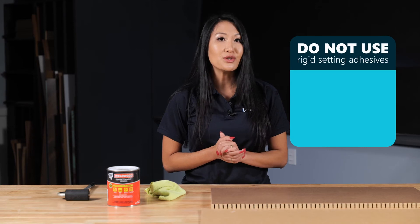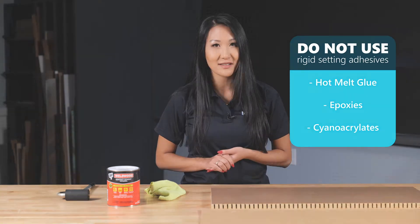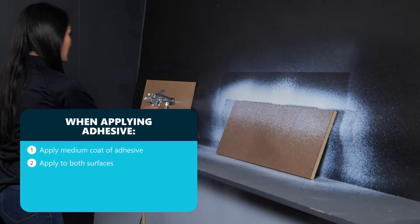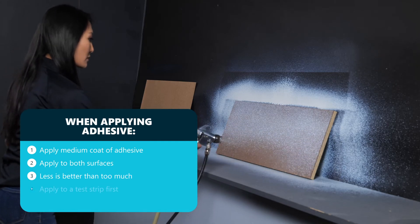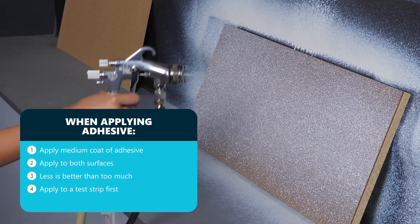Next we'll apply the contact cement to both the panel surface and the back side of the veneer. We are using a spray gun, but if you don't have that we can also use a brush or a roller. Make sure you don't use any rigid setting adhesive such as hot melt glue or epoxy. We recommend a medium coat of adhesive applied to both surfaces. Less adhesive is generally better than too much. A test strip is the best way to determine the correct amount of pressure and adhesive.